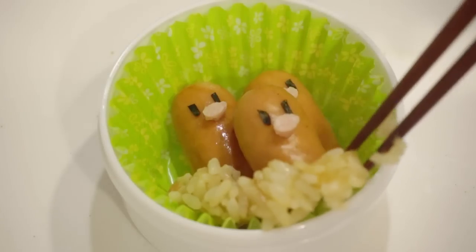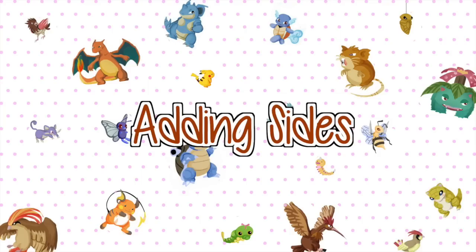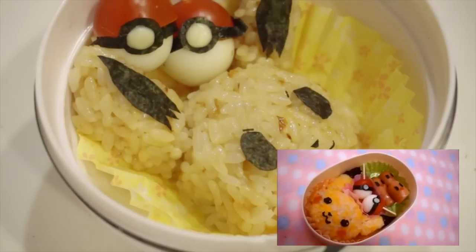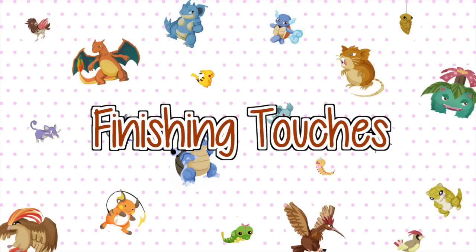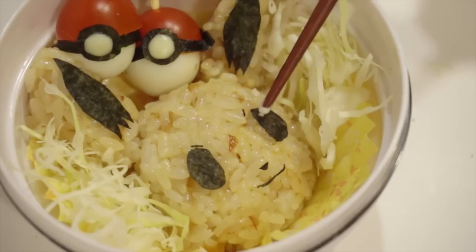Lastly, I finished up the trio by adding some leftover rice. I made some pokeballs for the size, and you can watch my old video to see how to make it. And for the finishing touches, I added some mayo on the sides.